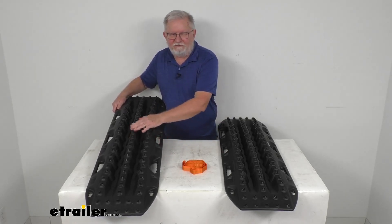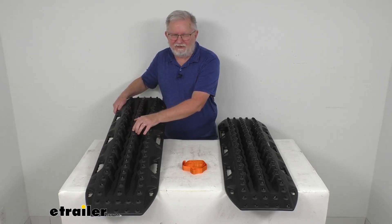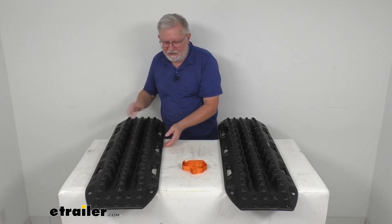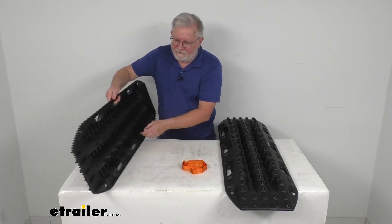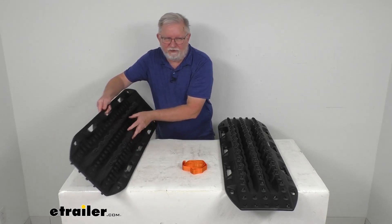They offer rows of traction teeth on top here that provide a surface that your tires are able to grip into and pull your vehicle out of a messy situation. And on the bottom, they have lugs on the bottom surface that will bite into the ground to give you a sure-footed grip.